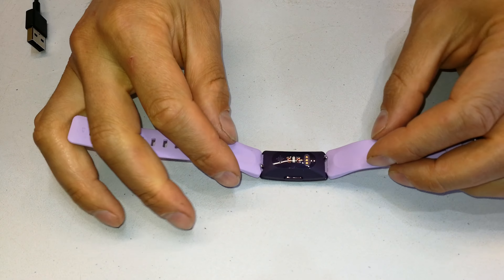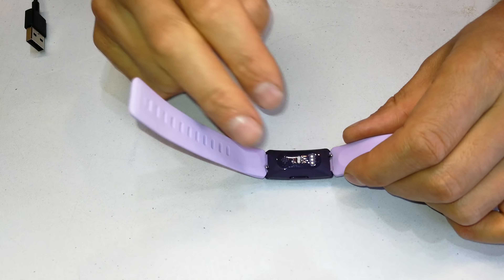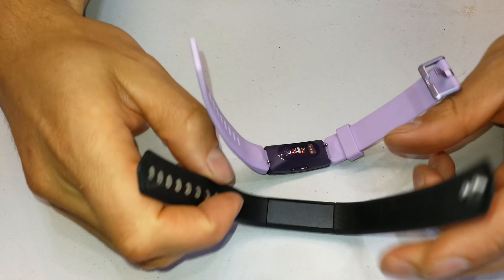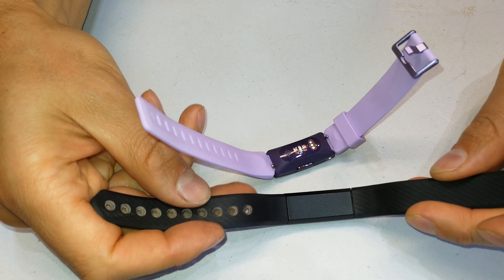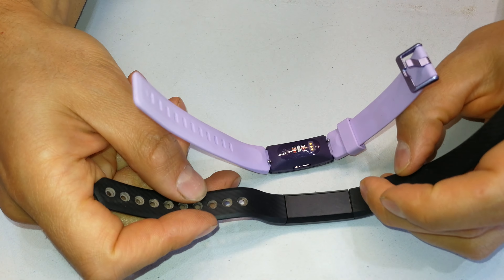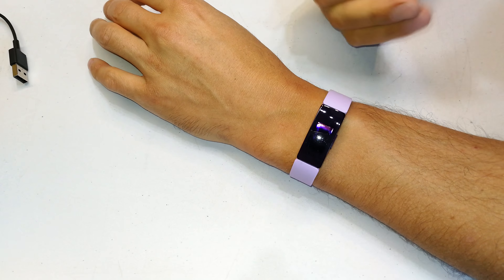This is what the underside looks like. I'm a little bit concerned with all these gaps here — I can just imagine lots of dead skin and lint getting stuck there. Whereas if you compare it to more common styles, it's probably less likely to get dirty.